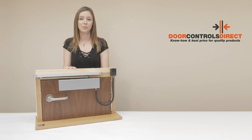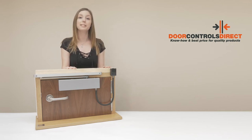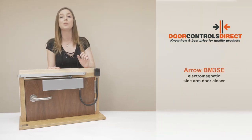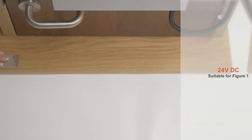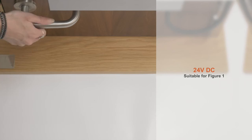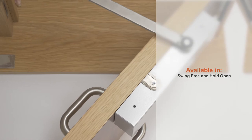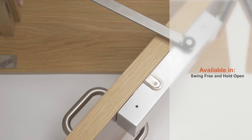Hi, I'm Sophie at Door Controls Direct, and this is our exclusive launch of the new Arrow BM3SE Electromagnetic Slide Arm Door Closer. It's a 24 volt DC door closer that's suitable for figure one, otherwise known as poolside application, and is available in either swing free and hold open models.